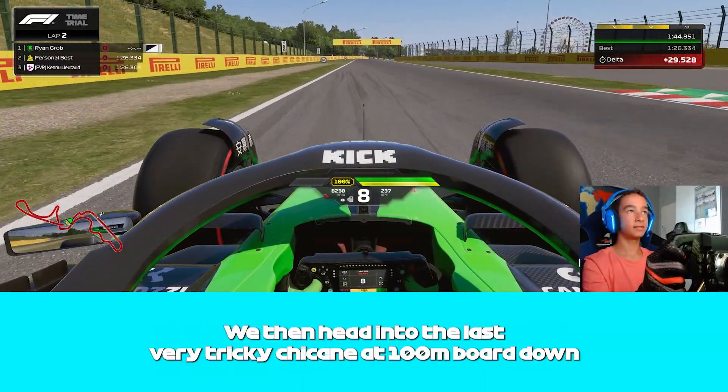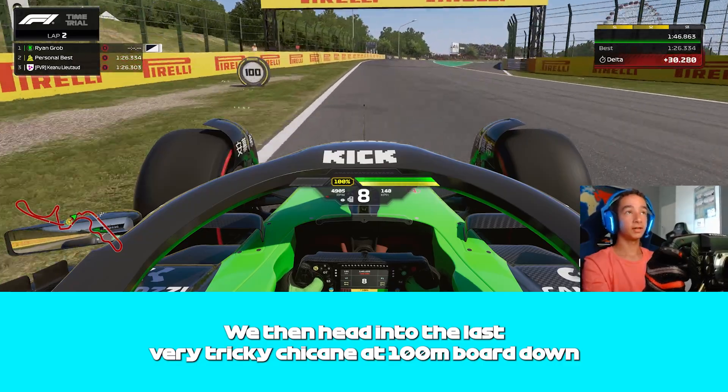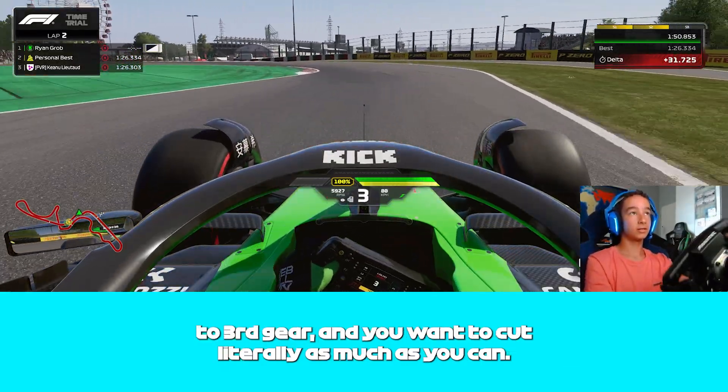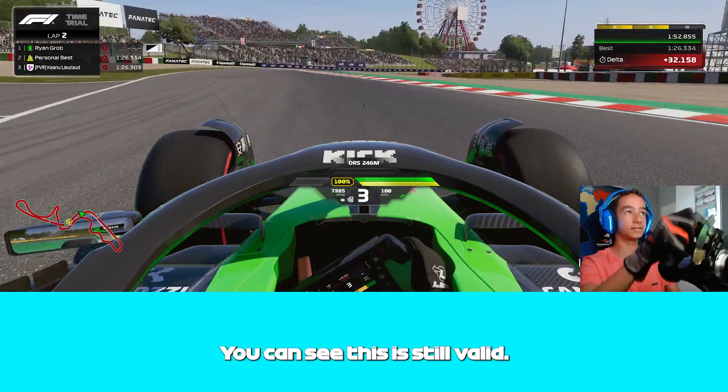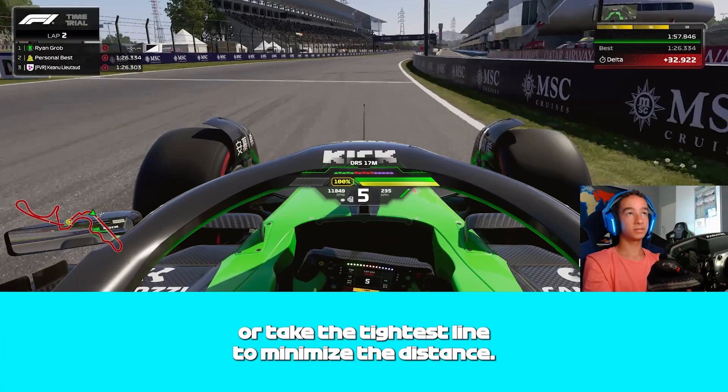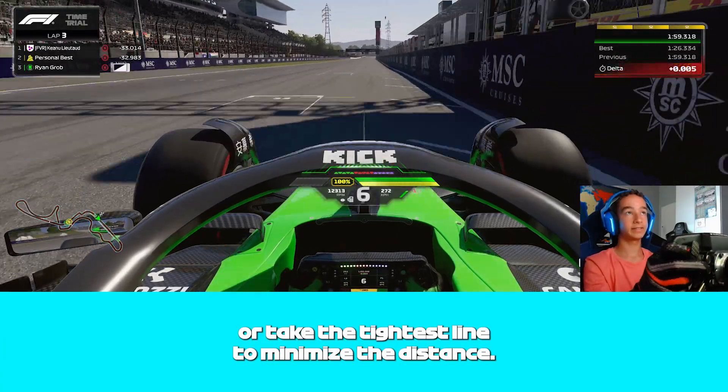At the 100m board, down to 3rd gear. You want to cut literally as much as you can — you can see this is still valid. Then off to the line, you want to take the tightest line to minimise the distance.